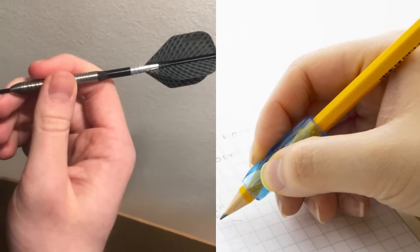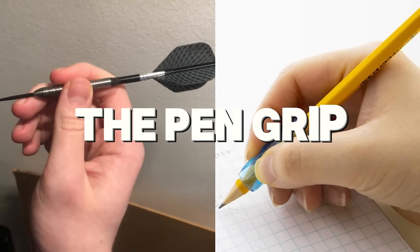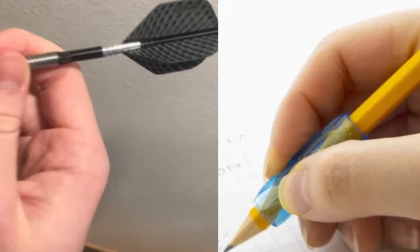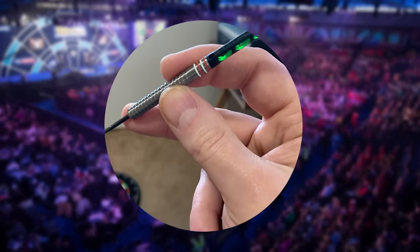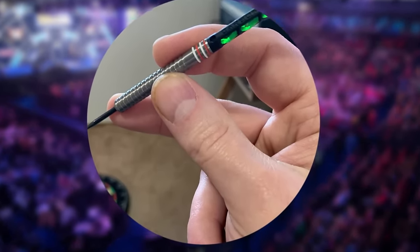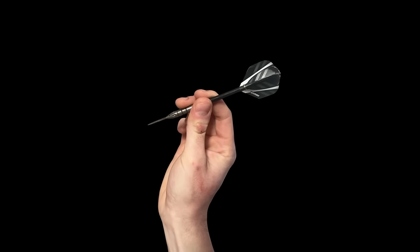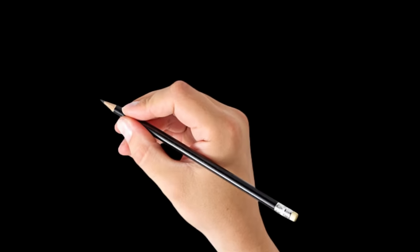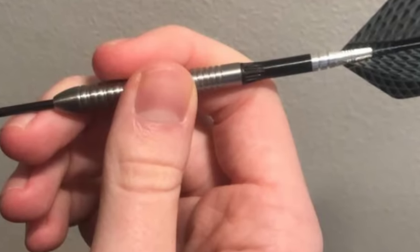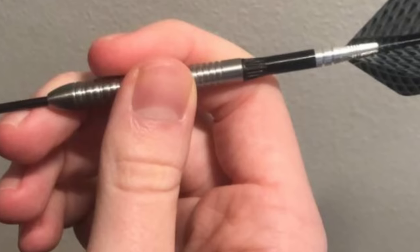Most beginner darts players tend to start with the pen grip. This is because it feels natural, similar to how we hold a writing utensil, something most people are already comfortable with. This grip, also known as the pencil grip, involves holding the dart very similarly to a pen or pencil. This method has been in existence for several years. However, it isn't the most recommended technique for darts.